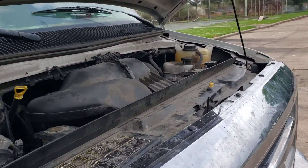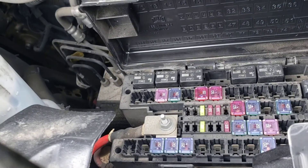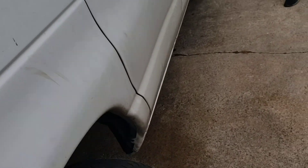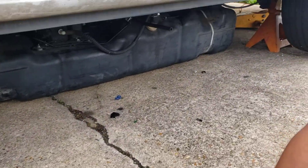We checked the relays, which is over here, and we interchanged them. We checked the fuses — everything was good. And then we changed the fuel pump, which is over here.